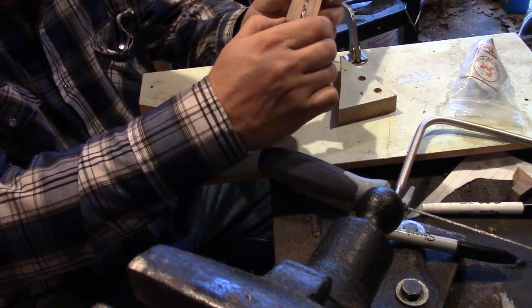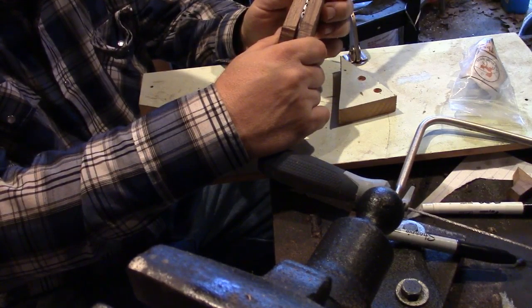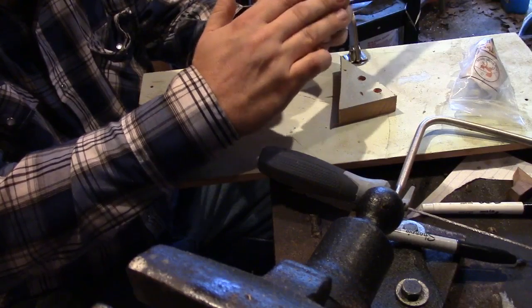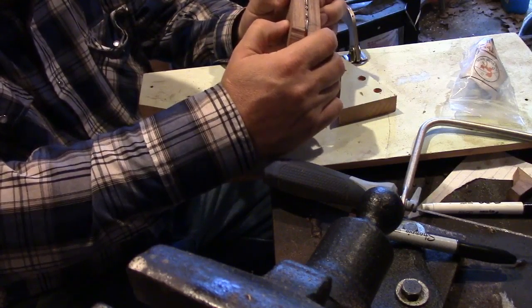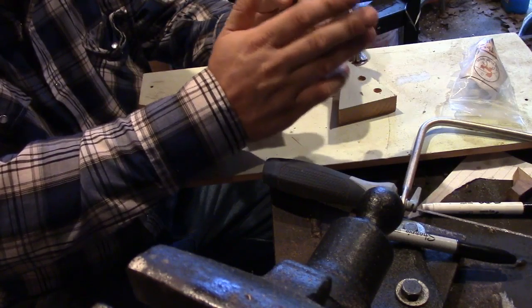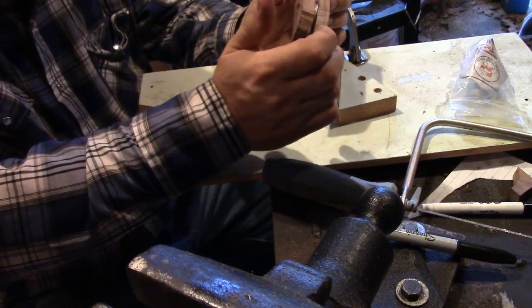We can set this back in our vise or block clamp and get to where we can file and shape this the way we want to. If you've got a belt sander, this is the time to break it out. You can turn your belt sander upside down and put it in the vise — don't crush it, but you've got to have it so it doesn't fall out. You can use the belt sander upside down and work it on that.